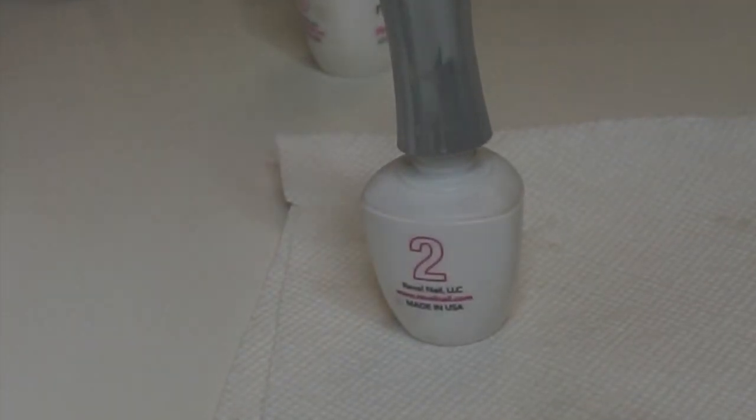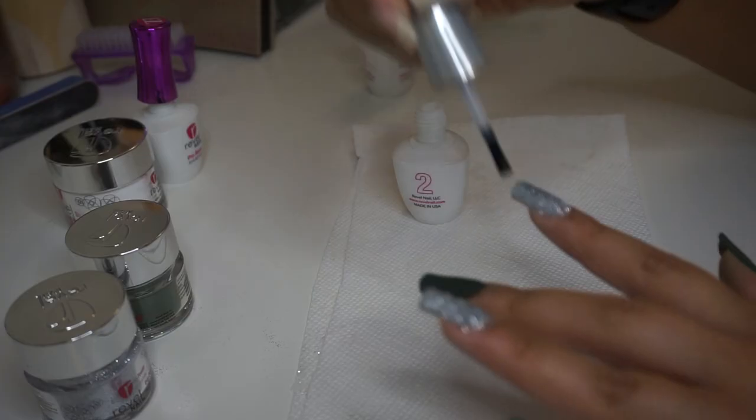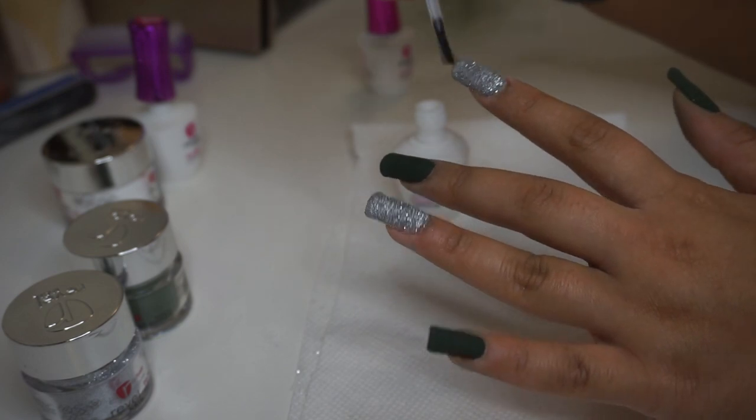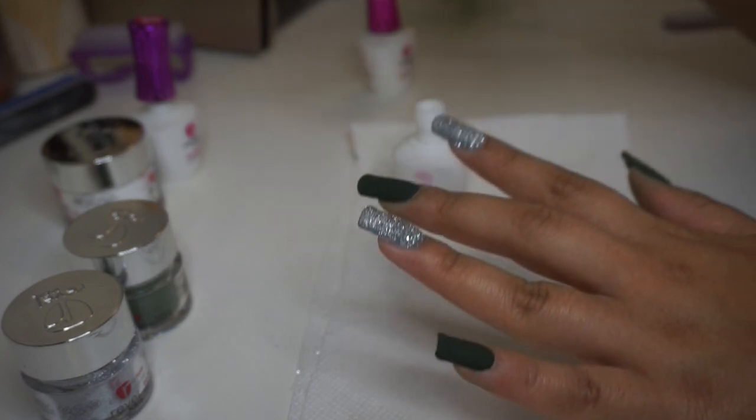My camera shut off as I was showing the second liquid up close, but we're taking the activator — this basically bonds our nails to the dip powder — and we're applying a coat onto each nail.